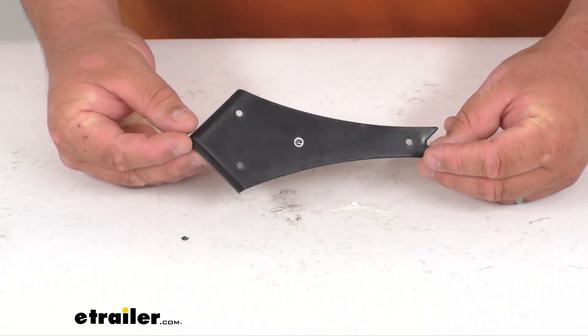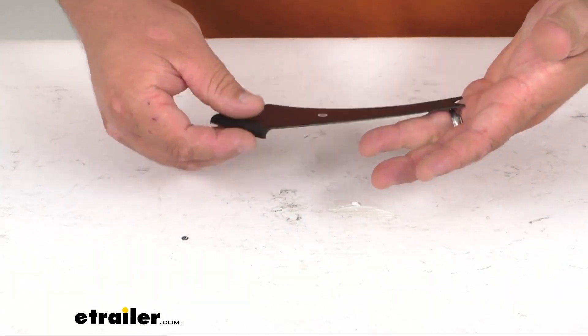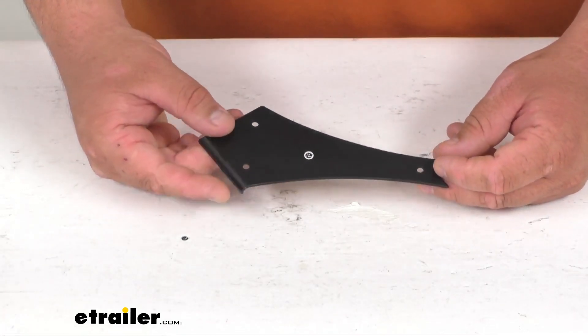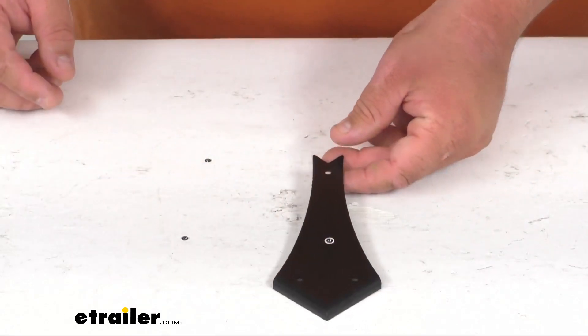It is UV stabilized, so it's going to prevent fading and cracking. It's a nice hard firm plastic material and it's a direct replacement for your RV slide-out trim.